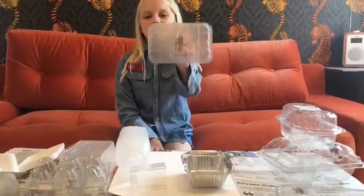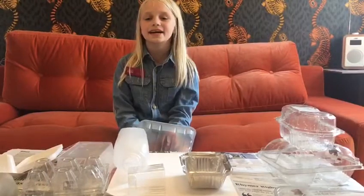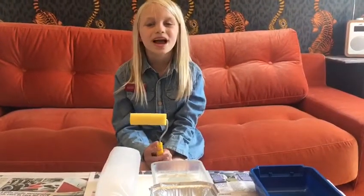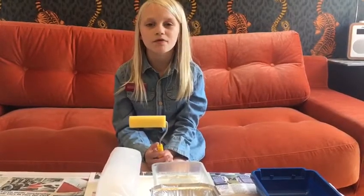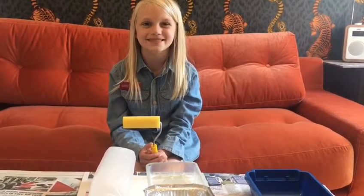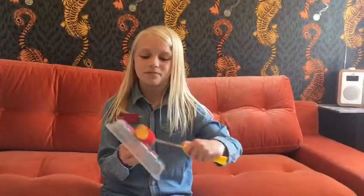Step two: have a play about on your paper to see where the containers might go. Step three: when you're happy with where the containers are, you can start printing. Put your paint in your tray and start rolling. Cover your container and start printing.